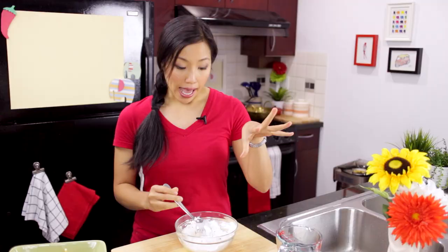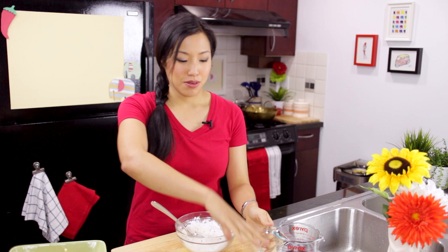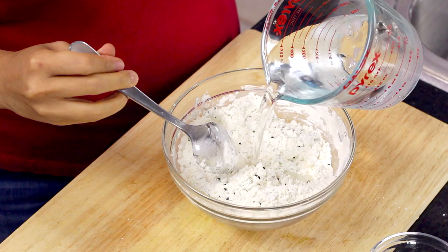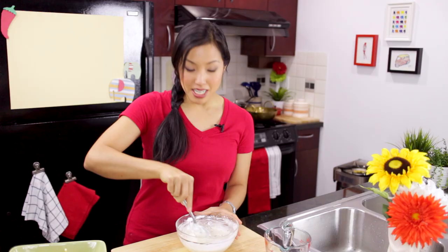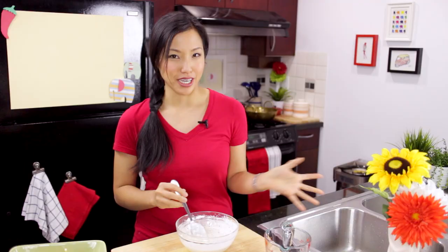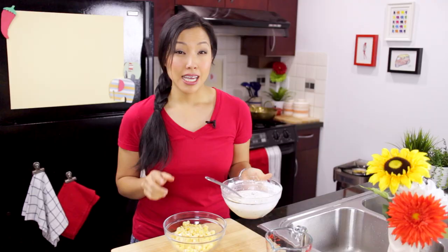Some green onions — I love green onions in this recipe. I like to mix all the dry ingredients first to get them evenly distributed, so I don't have to stir the batter as much. Once you add water, the more you stir the more gluten you develop, and gluten is the enemy of a light and crispy batter. That's also why I'm adding ice water — cold temperature prevents gluten development, which is why tempura recipes always call for ice water. I add most of the water, not all of it, adjusting as needed, because the consistency depends on how you measure your flour.